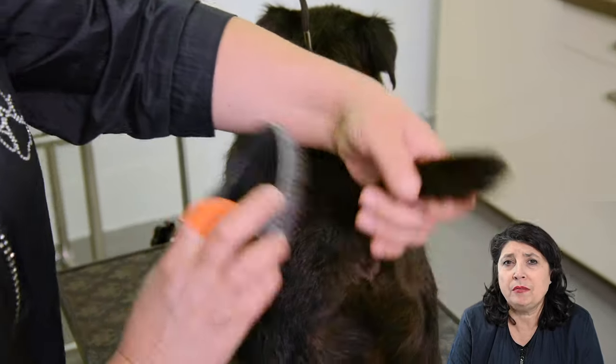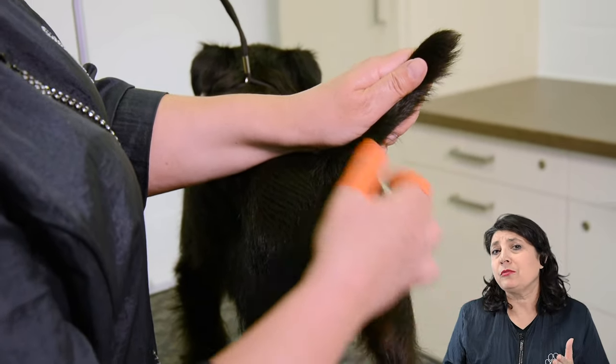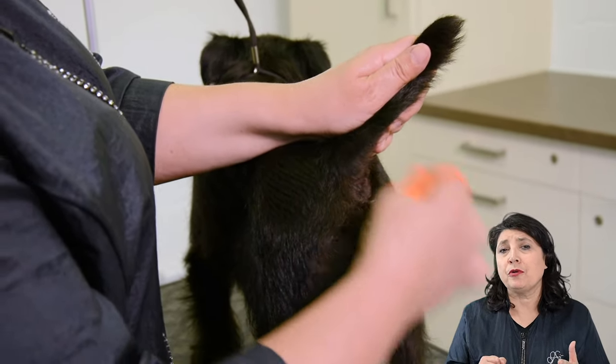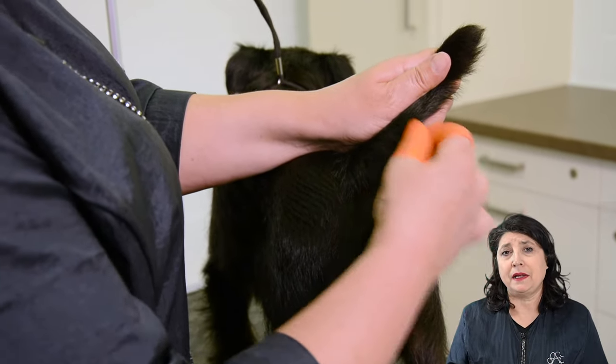Little bit at a time, not much hairs at a time. Make it comfortable for the dog. If you hold the skin with your left hand it's comfortable for the dog to strip away, and the skin will stay steady at its place.